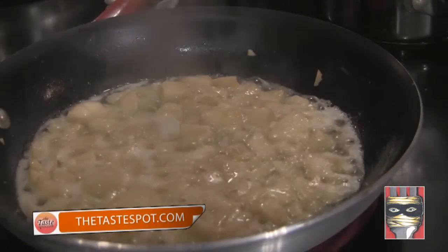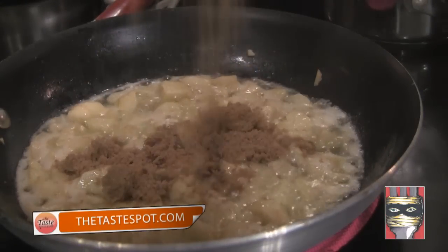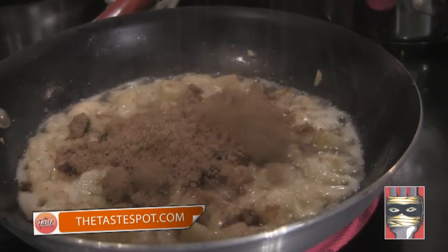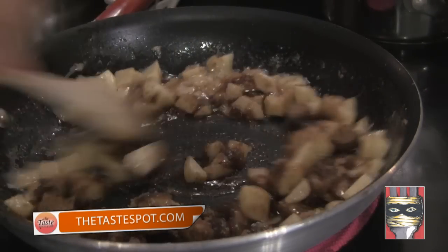Our apples are cooking nicely in the butter. On top of that we're going to add some brown sugar — this is where the caramel starts to come into play. I'm going to be fairly liberal with this. Start spreading that around to the apples.